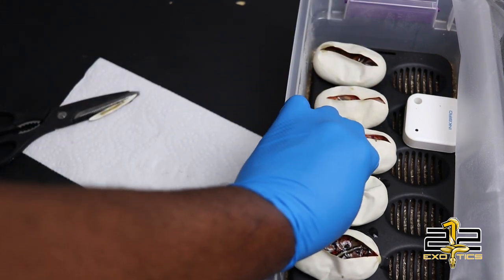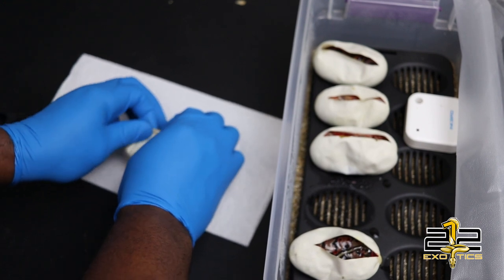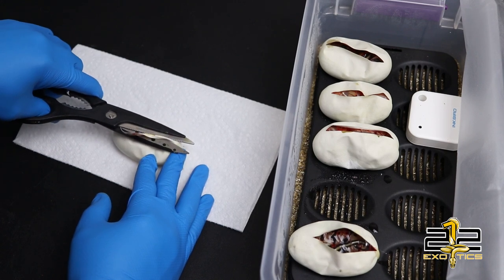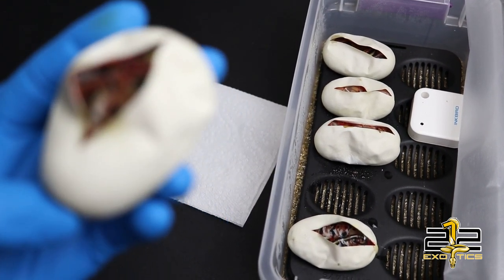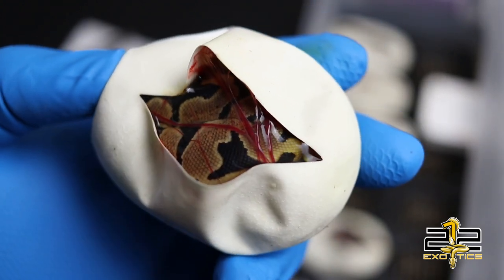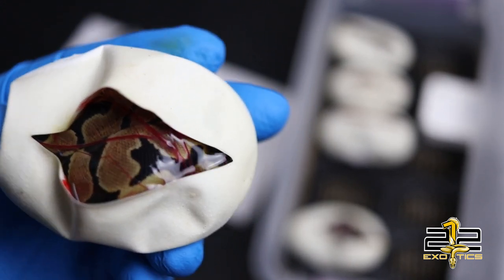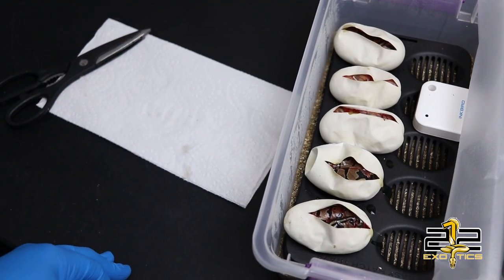And for the last one, let's go ahead and see what we got. And it is a normal — a normal that is 100% double het clown pied. I like this one too, this one might be the holdback. So so far I'm going to be holding back 1.1, unless one of those bananas happen to be female. But that is the clutch: out of five eggs, we have three normals and two bananas.